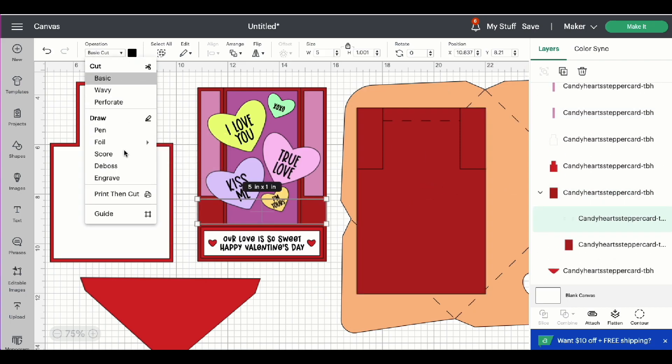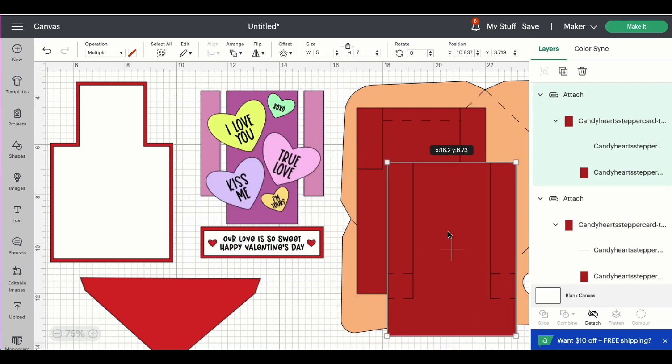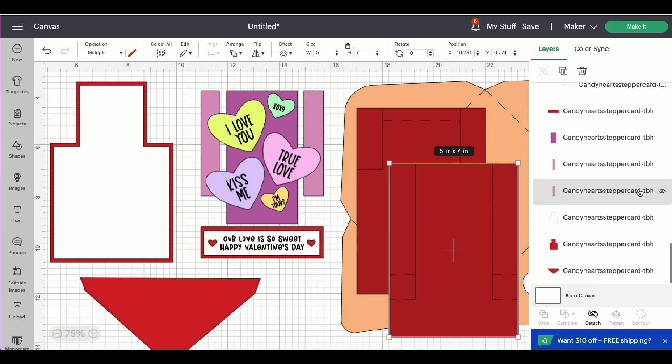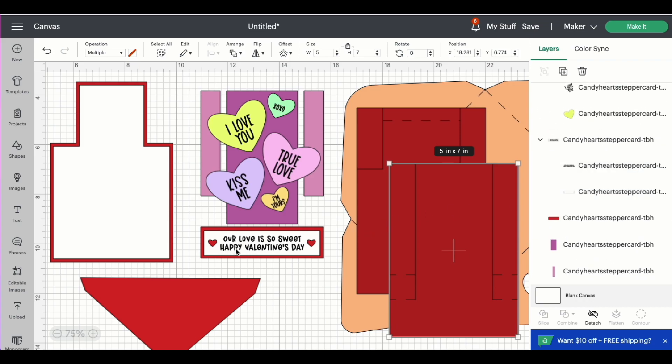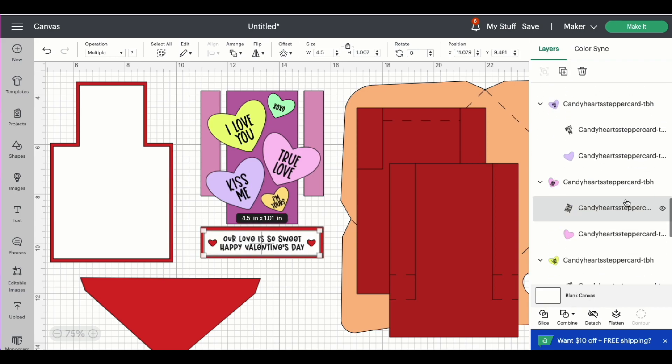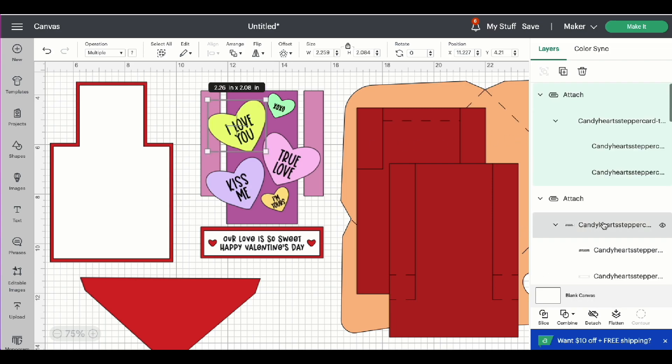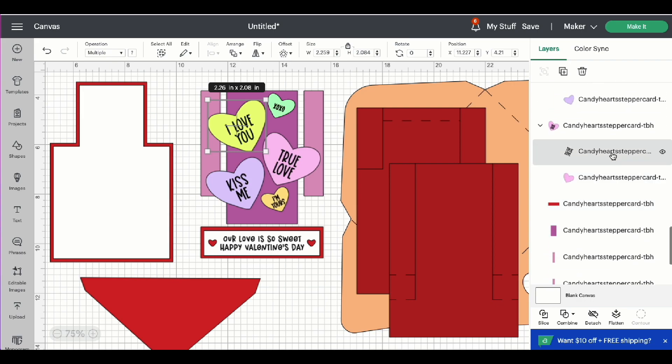And the second piece — do the same thing. Now we need to convert all of the text to pen because we want the Cricut to draw on all the little sayings and the sentiment layer. So scroll down the layers panel and start with the sentiment layer. Highlight the text, come up to the operation menu and change that to pen. You can change the color here if you wish. While we're here in Design Space I'm going to leave everything as black, but when I go to cut everything out I'm going to be using a red pen. Highlight the group and attach. Now for the five different hearts, just start changing that text to pen, highlight the group and attach. Keep scrolling down the layers panel until you have all of those completed.